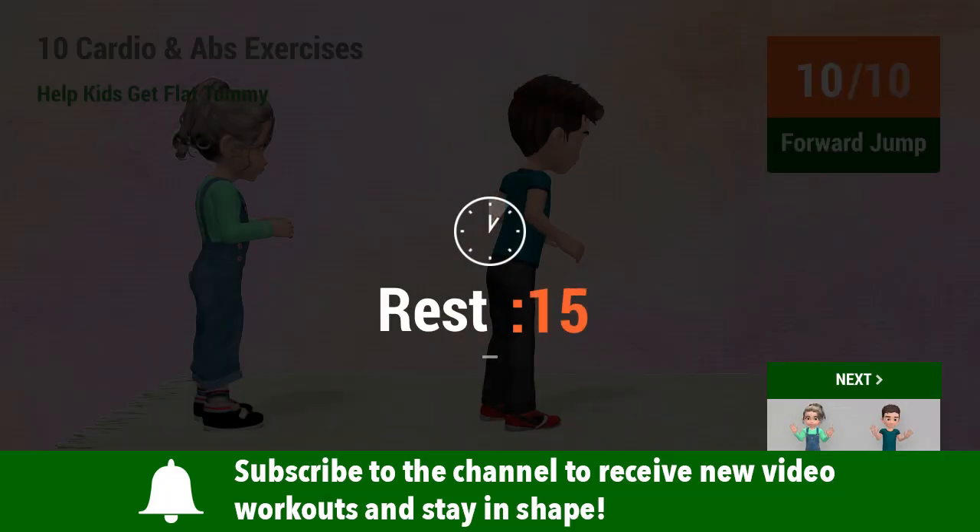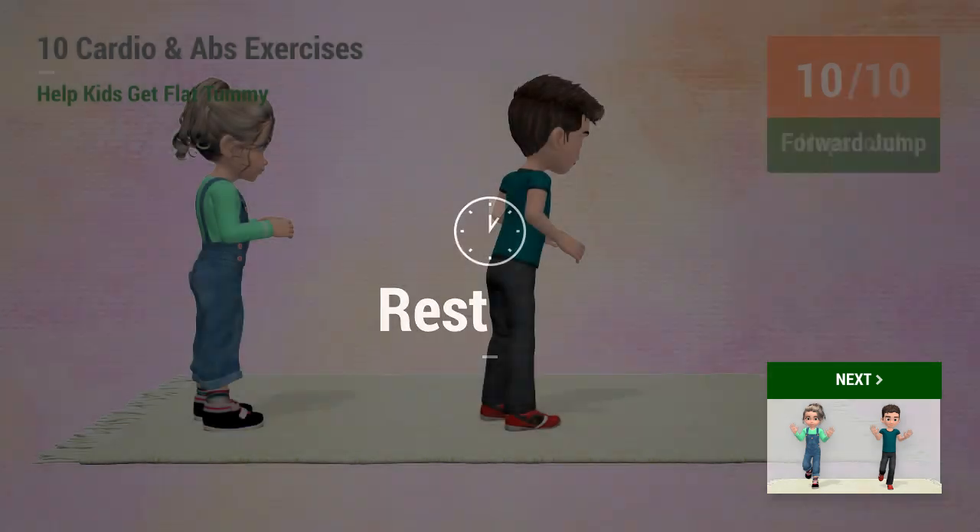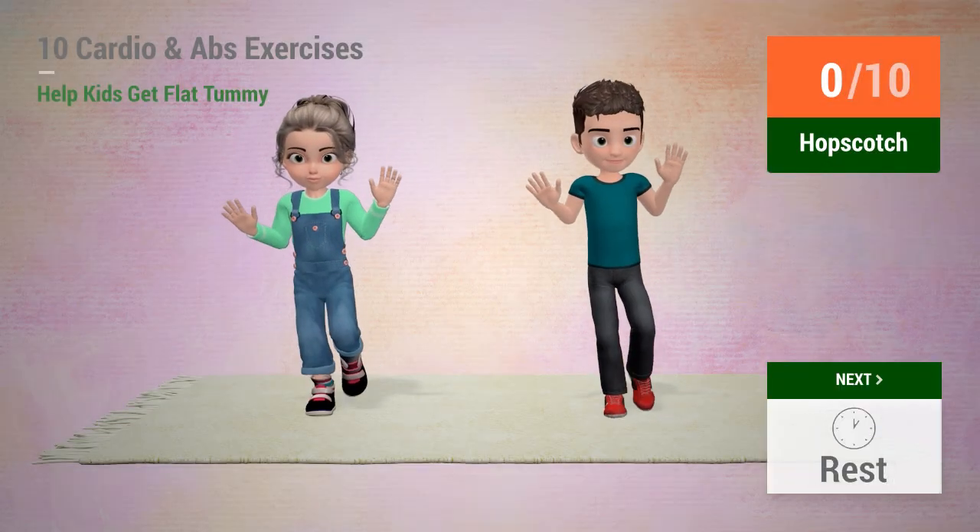Rest time. Up next: Hopscotch. In 5, 4, 3, 2, 1. Go!